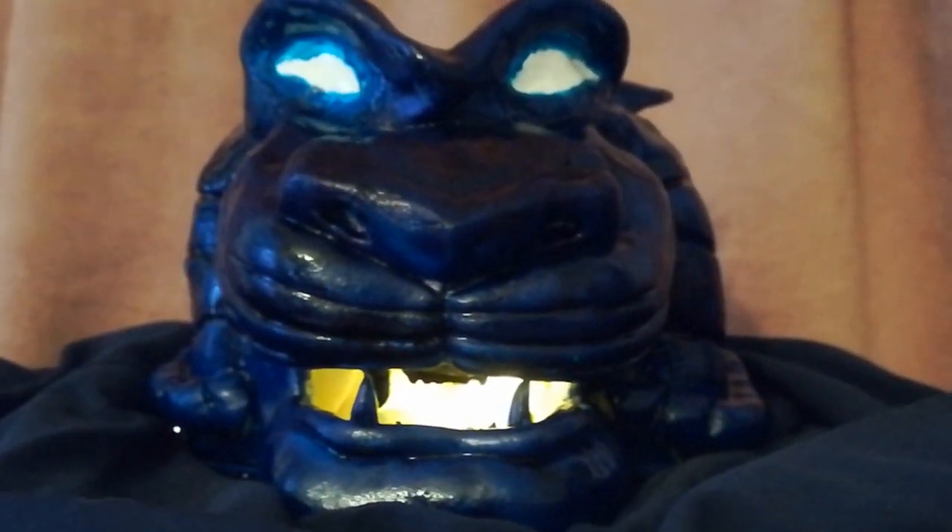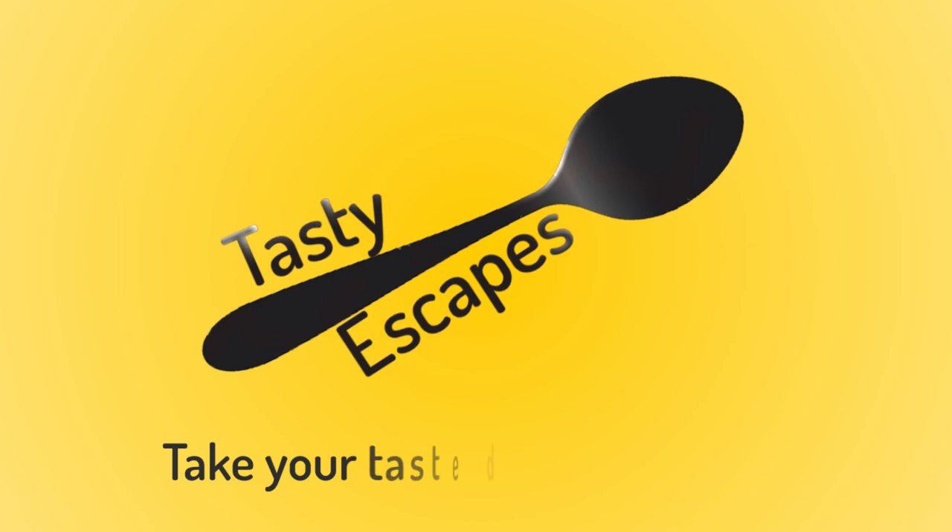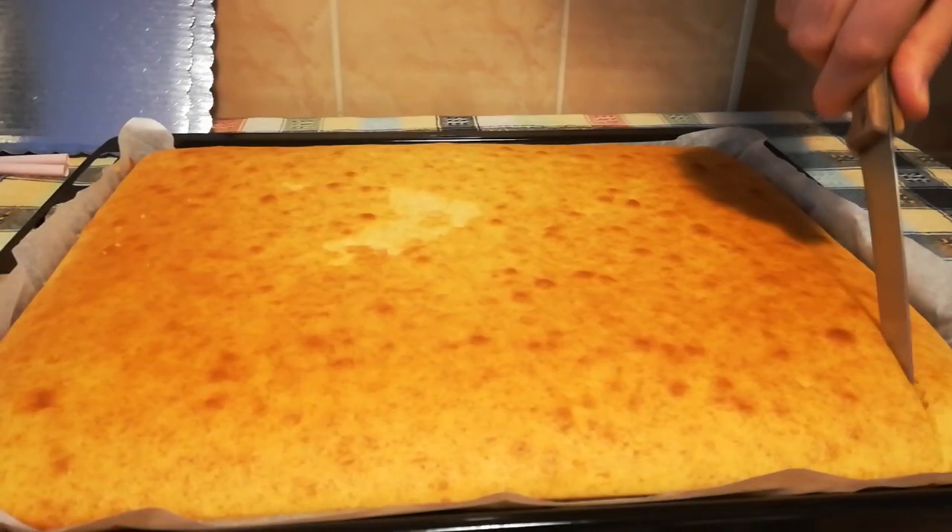Who disturbs my slumber? Sorry for the shaky cam, but I was so excited about how the cake turned out — just that left eye, I'm just too impatient. But I love the most important part being the light coming from the mouth.